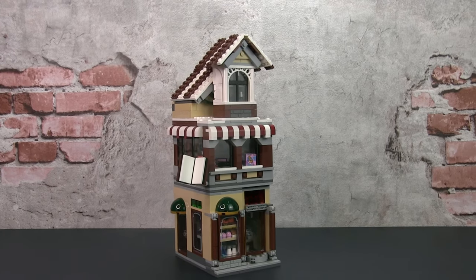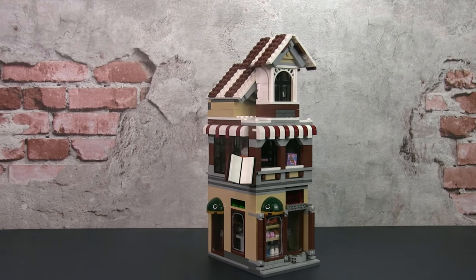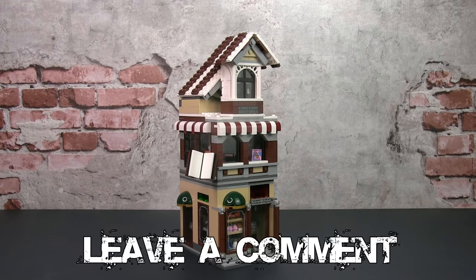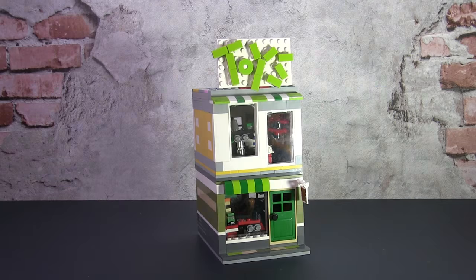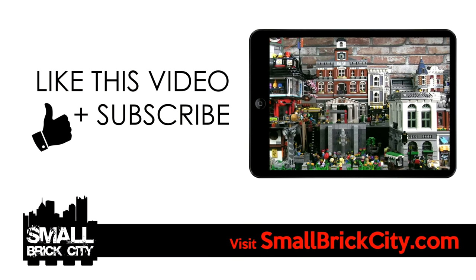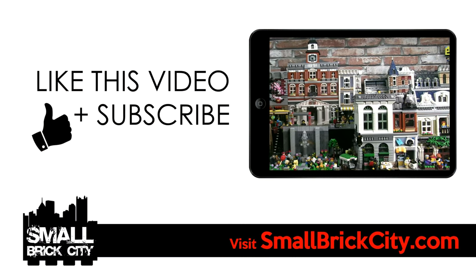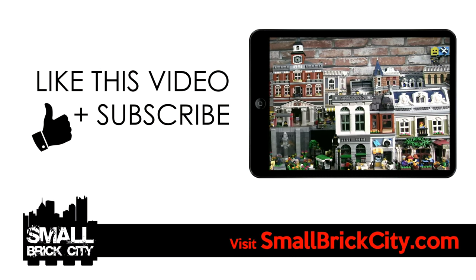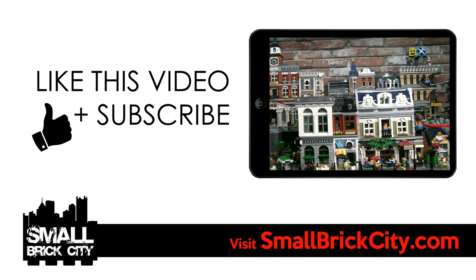So did you think I managed to combine the essence of the Winter Toy Shop and the Detective's Office? Let me know in the comments. If you're interested in the other builds of the Small Brick Town project, check out the videos in that playlist. As usual, like this video and subscribe to the channel. A big shout out to all the people who came over from the Facebook page and subscribed — you guys are awesome. Till next time, talk to you soon.